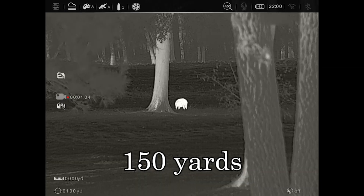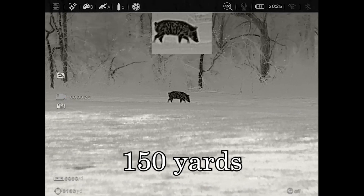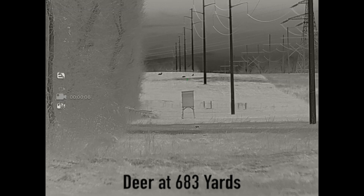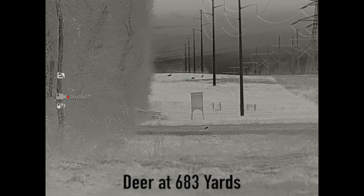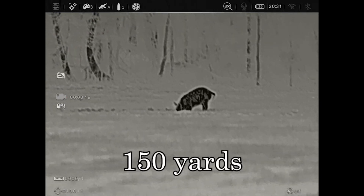The ID range, conservatively, on a small animal like a coyote, could be 500 yards on a bad night in bad weather — on a good night, maybe 700 to 800 yards. On a larger animal, much further. I was looking at deer laying down at 683 yards; I could see them turning and lifting their heads and knew exactly what they were. That says a lot for the ID range.